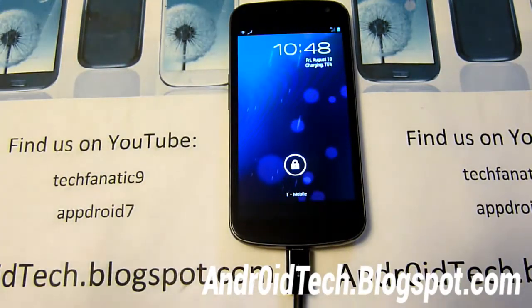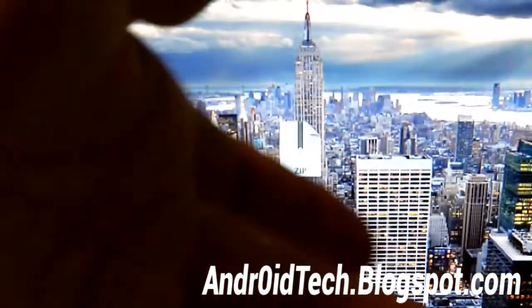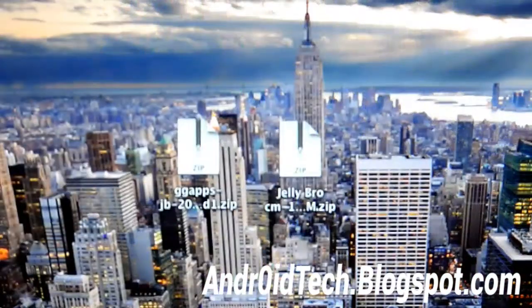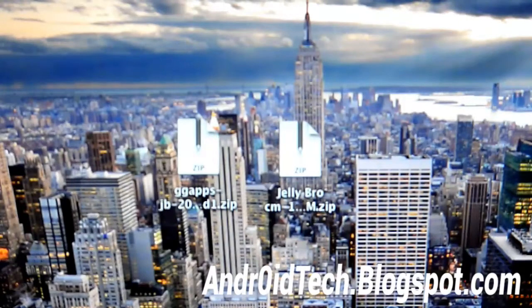Fire up your laptop or computer. You can see right there I have two files: the GApps for Google Talk, Gmail, Google Play Store, and I have the Jelly Pro ROM. We're going to be transferring those two files onto our phone. If you're using Windows, this transfer is simple — when you plug it in you can just select and drag and drop. If you're using Mac, use Android File Transfer — I will link in the description for the application.